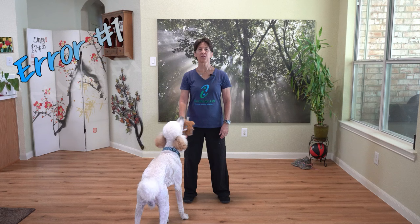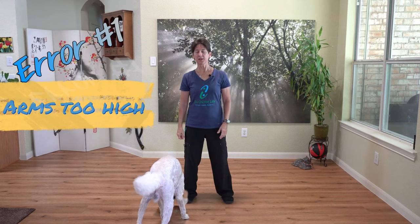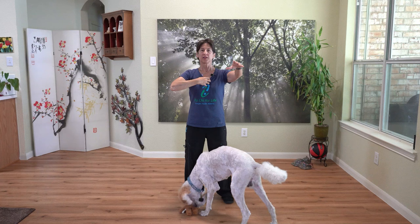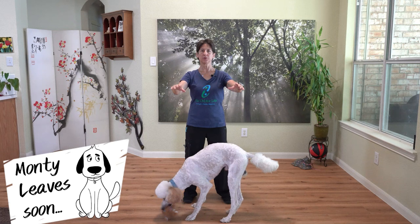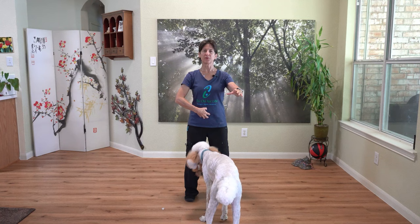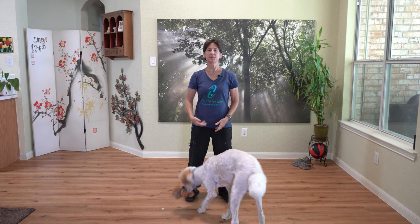Common error number one of Tai Chi posture is that people tend to hold their arms up too high. Even if you think you have your arms low, you don't. Go ahead and join me — bring your arms up, exaggerated, and try to take a breath in. You'll notice that your breath is up in your chest. Now simply lower your arms down to chest level and sink your elbows. Take a breath, and you'll notice that your breath very naturally falls to your lower area.